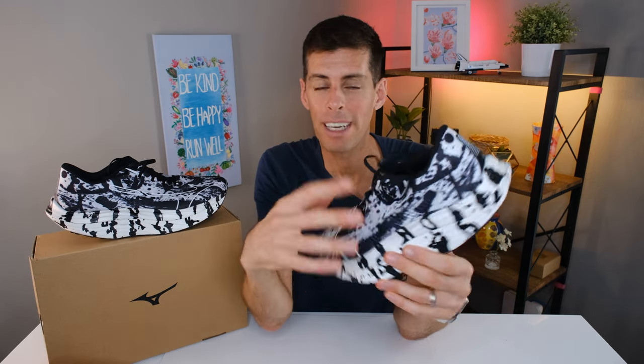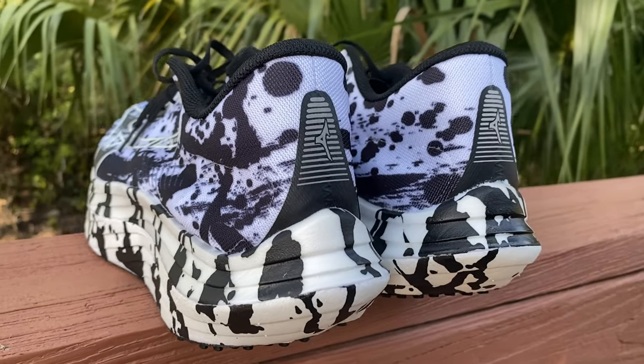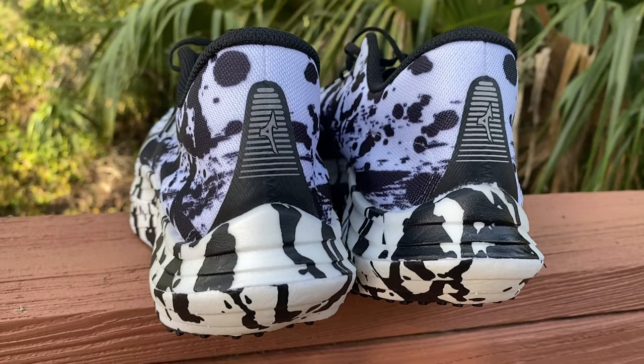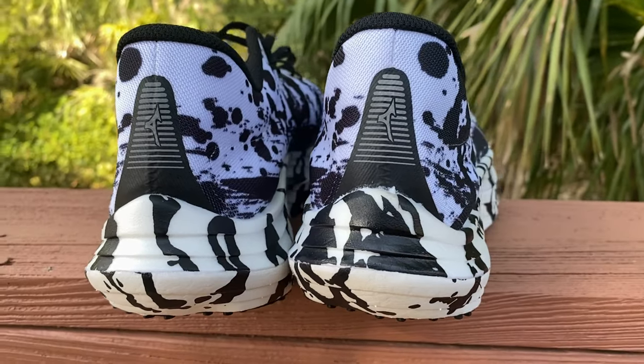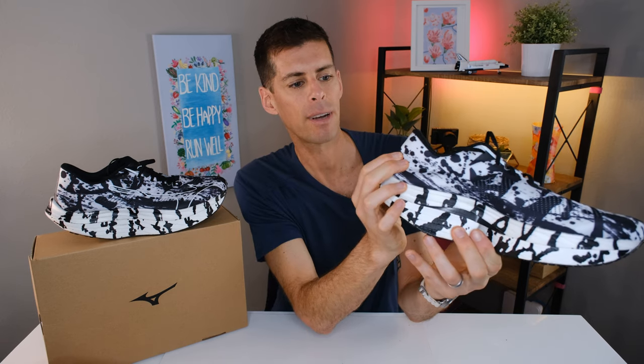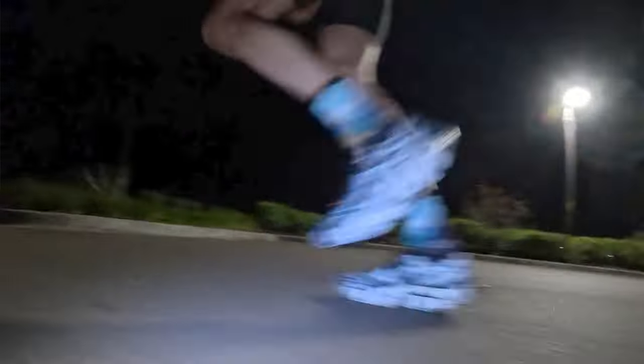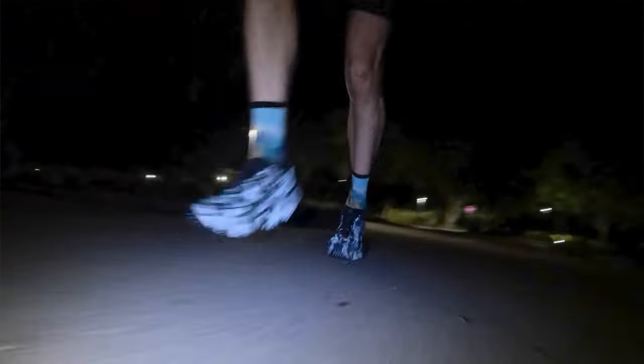One more thing I skipped over is the heel counter. On a race day shoe, some companies go with almost nothing — just a flappy piece of material. Mizuno in the Wave Rebellion Pro combated this with a very small heel counter, no more than two centimeters wide, but it runs right up the back, giving the shoe a lot of structure. This contributes to the shoe feeling extremely good when you step in. I didn't experience any heel slip and didn't have to use the heel lock method.